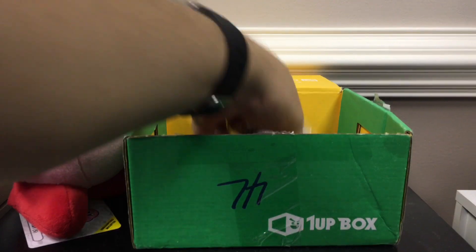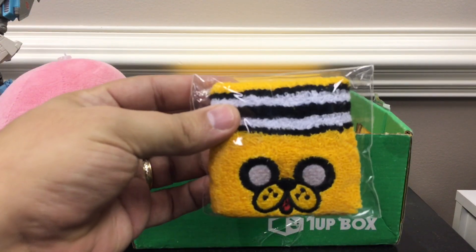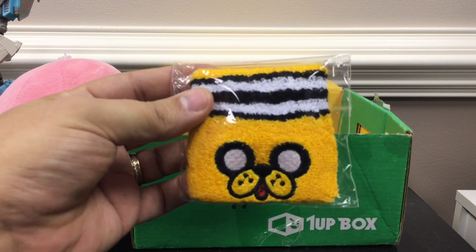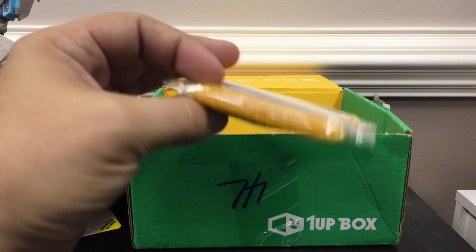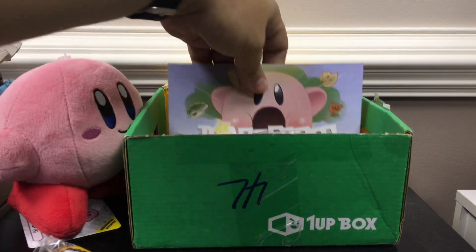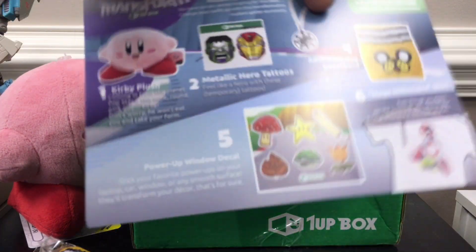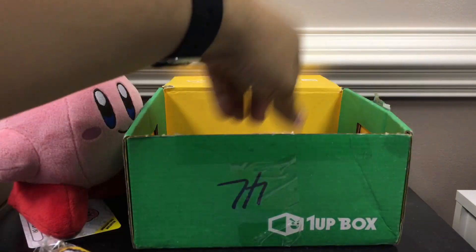And after the shirt, we've got a little wristband — Jake from Adventure Time. We've got the Transform as the theme here. As you can see, we'll run down what we got in here.